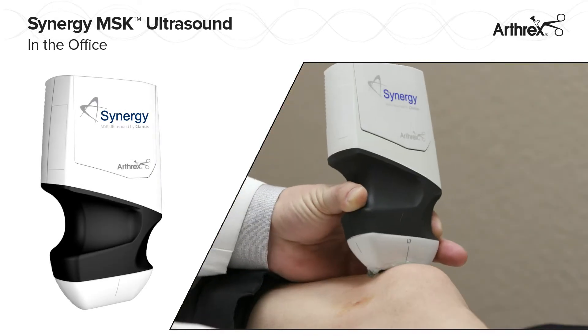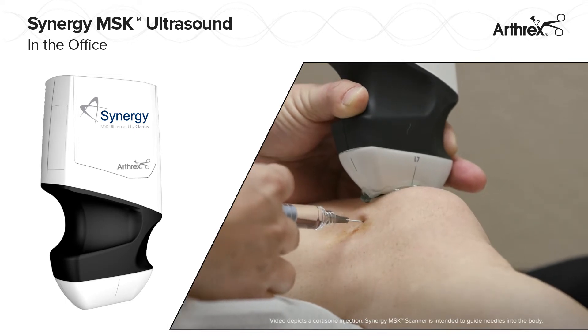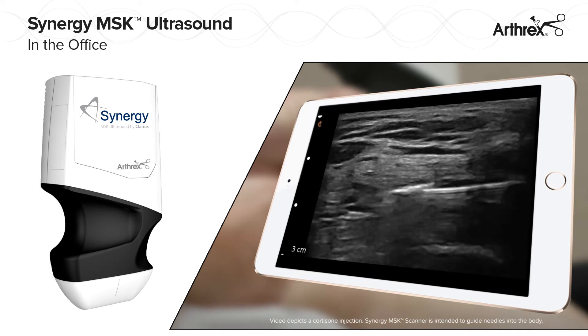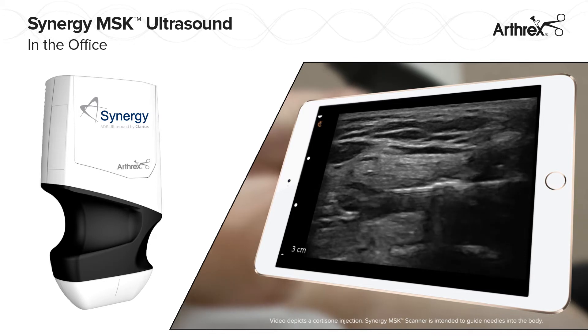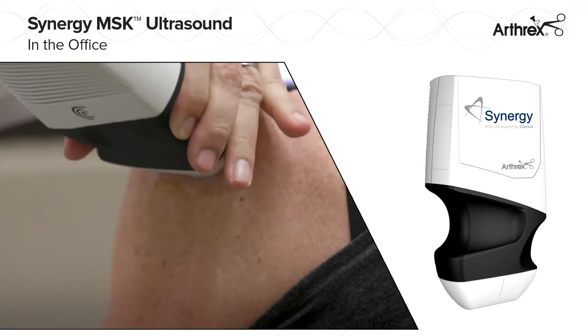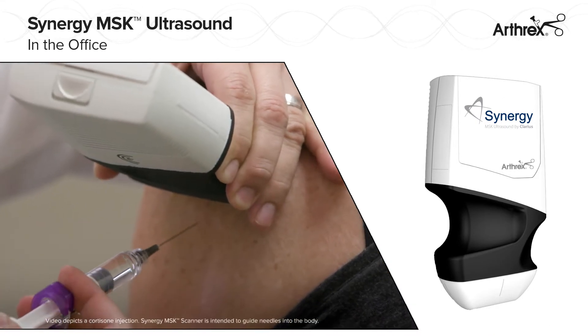The Arthric Synergy MSK Ultrasound is a high-resolution, wireless, handheld ultrasound device that seamlessly transmits real-time images to an iOS or Android mobile device. Synergy MSK Ultrasound enables quick examination of patient anatomy and needle guidance under continued visualization.